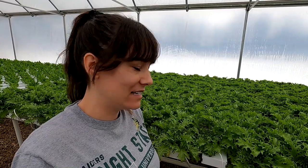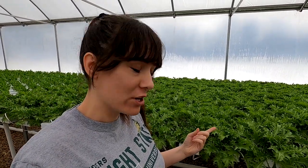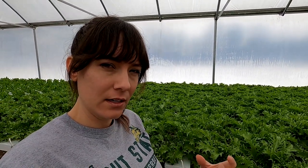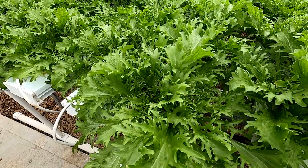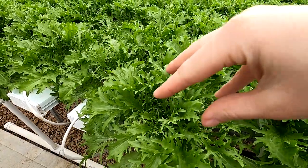Over here we have some more endive, and this time mom double-seeded these. We're trying to get the centers to be nice and compact and not get sunlight in the middle, because it's desirable to have blanched-out middles for endive. The two centers are right there and right there, both in the same oasis cube.